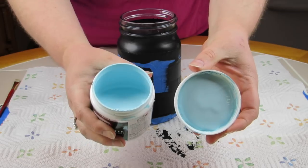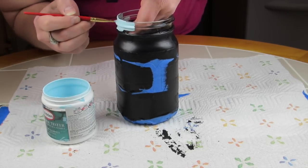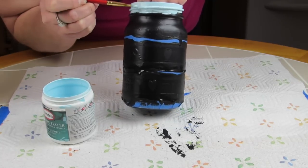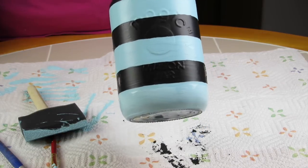Once that layer was dry, I carefully started removing the painter's tape and then added my next color — a really nice baby blue. I thought that was a very pretty contrasting color, and also feminine at the same time.